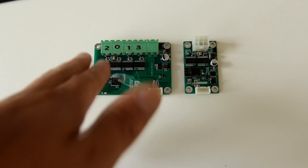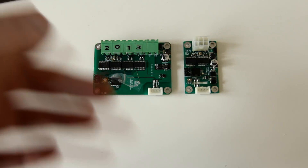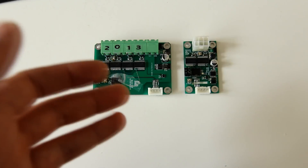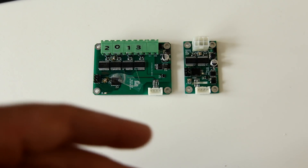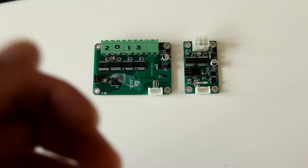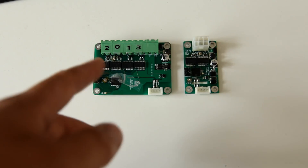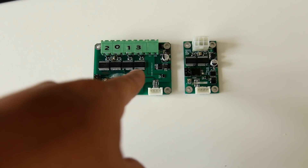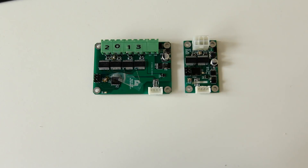I put three different CAN buses on there. This PCB manages the BMS that's built into all these modules — it tells the modules to go and balance, tells them to send voltage information, then receives that, formats it, and outputs it on the main EV CAN bus.